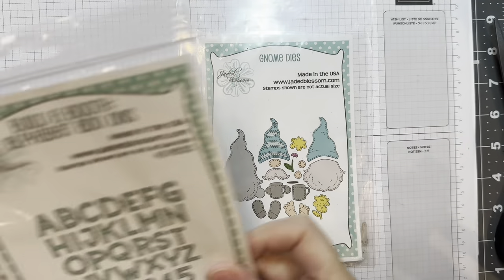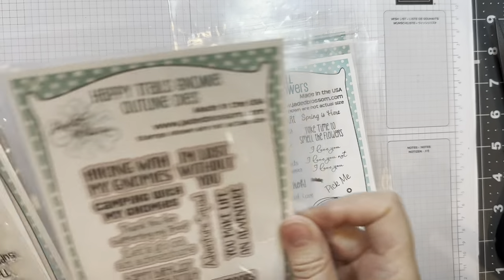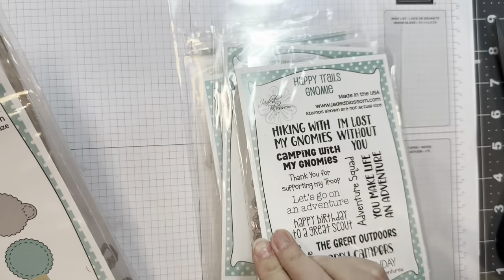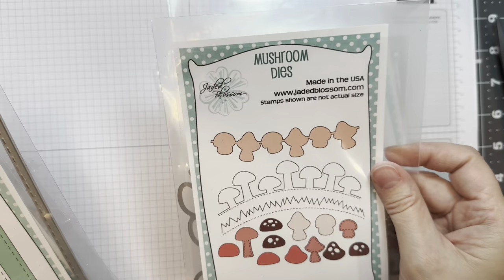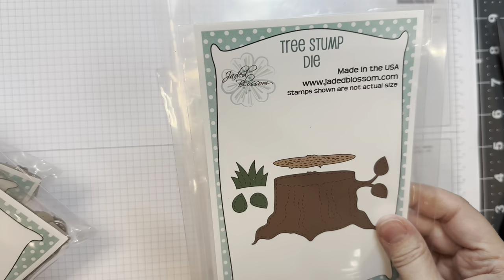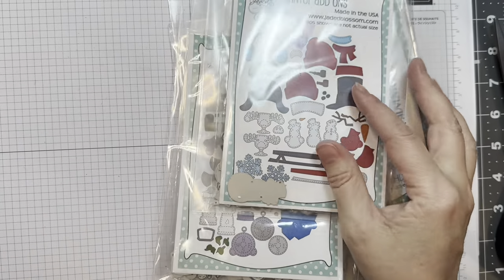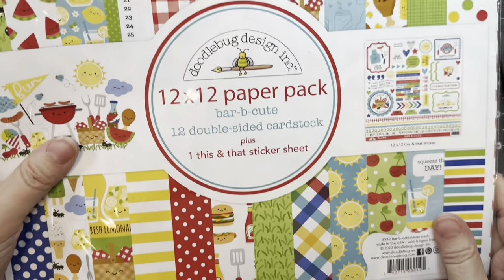I'm using Jada Blossom's Gnome Dyes, their Build-A-Booth Alphabet Add-Ons, their Smell the Flowers Stamp Set, their Happy Trails Gnome-y Outline Dyes and the Matching Stamp Set, the Gnome Dyes Candy Charm Add-Ons, the Mushroom Dyes, Card Matte Dyes, Tree Stump Dye, Gnome Dyes Outdoor Add-Ons and the Gnome Dyes Winter Add-Ons.